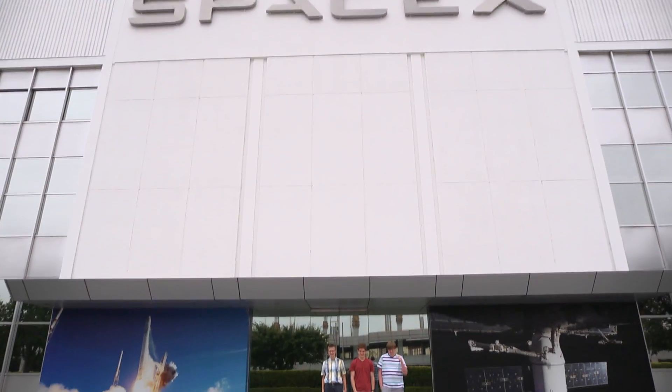This prize has been amazing — such an experience for these students, a trip of a lifetime. Thank you Digital Domain, thank you SpaceX, thank you NASA, and thank you to the American Society of Mechanical Engineers.